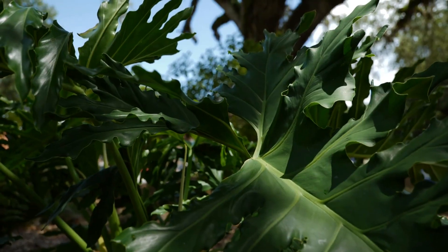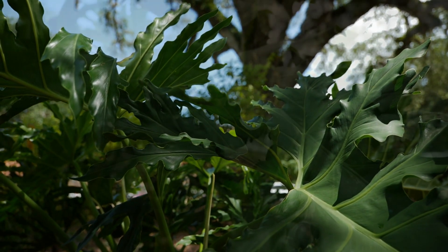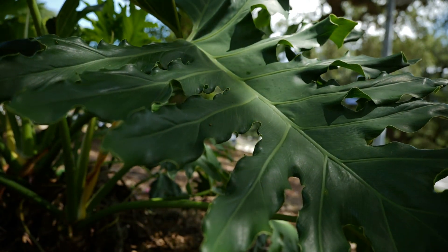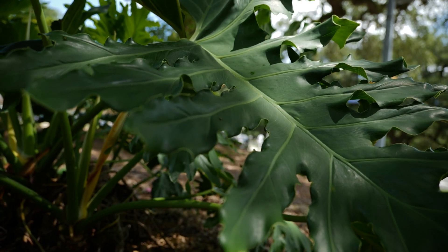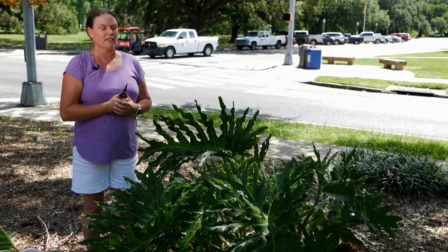These prefer to be in more of a shaded area. You can put them in full shade, but dappled shade is the best environment for these plants. They can be adapted to more sun, but you can get some scorching on the leaves.